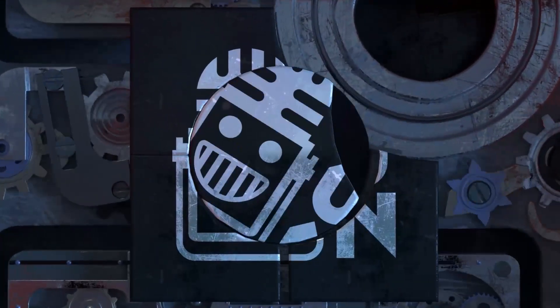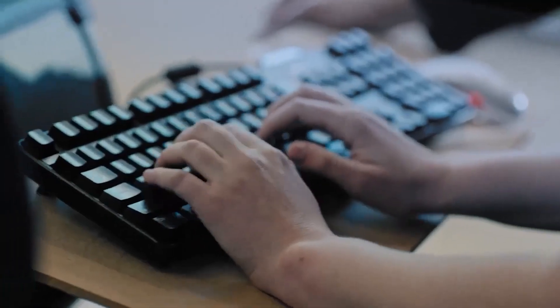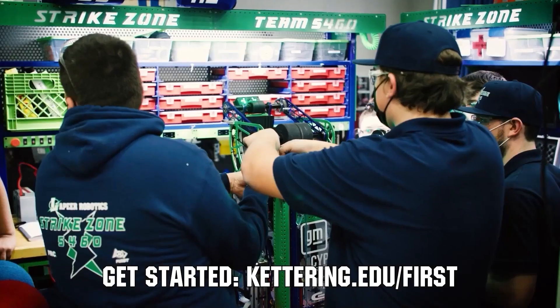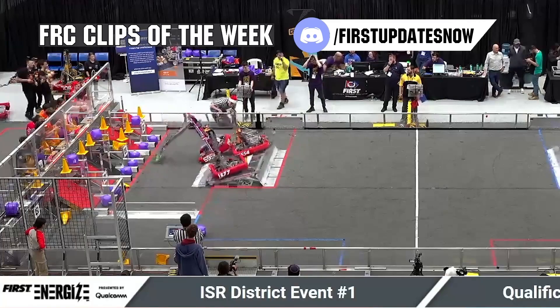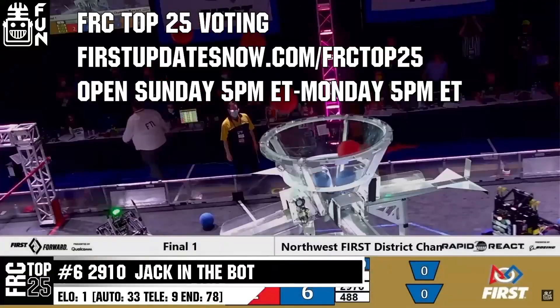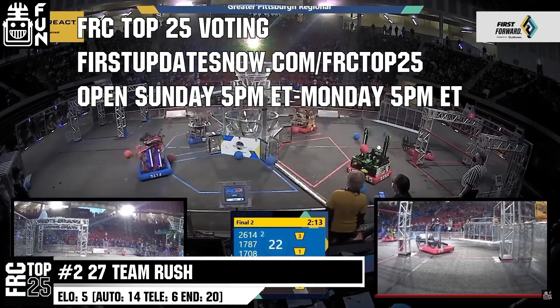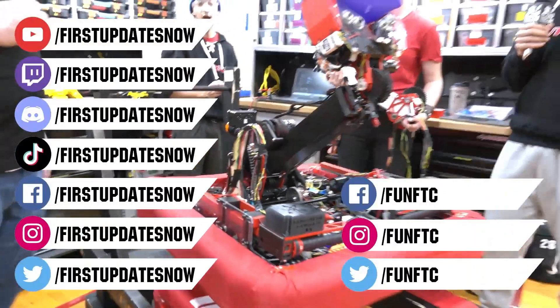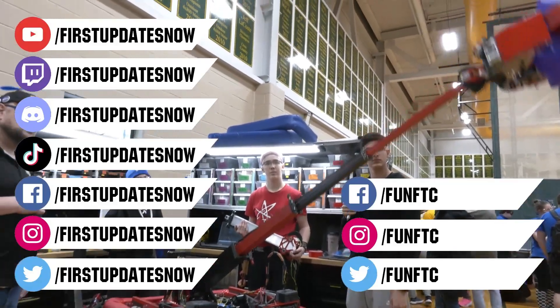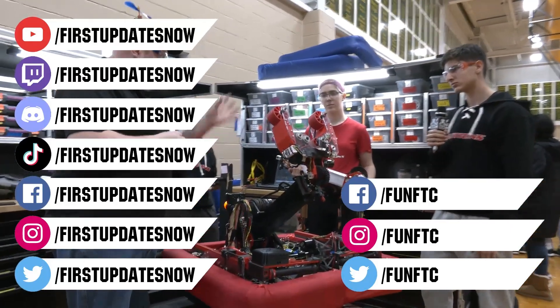This video on First Updates Now is made possible by viewers like you and the following sponsors. Kettering University is looking for talented robotics students — go to kettering.edu/first. Submit FRC Clips of the Week at discord.gg/firstupdatesnow and vote in the FRC Top 25 poll at firstupdatesnow.com/frctop25. Don't forget to like, subscribe, and ring the bell. Watch our live shows at twitch.tv/firstupdatesnow, join our Discord, and follow FUN FTC and First Updates Now on Facebook, Instagram, TikTok, and Twitter.